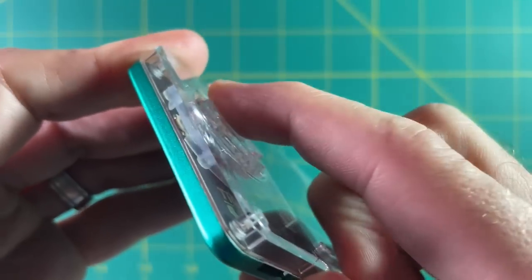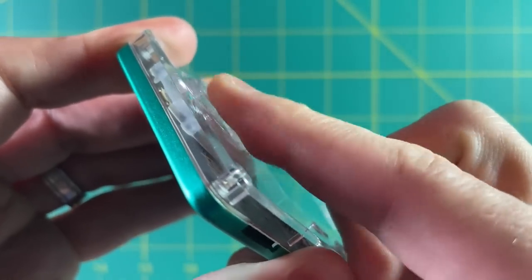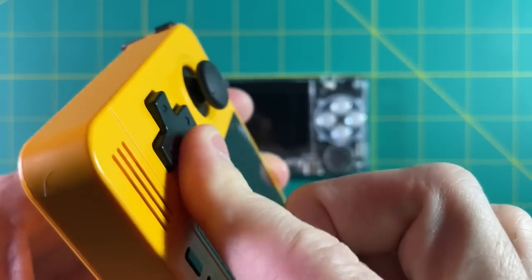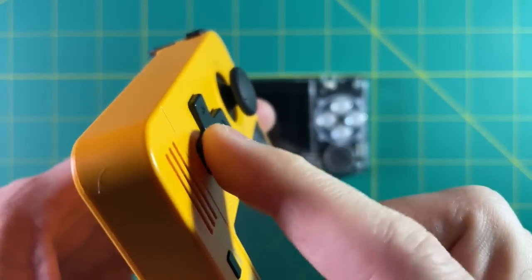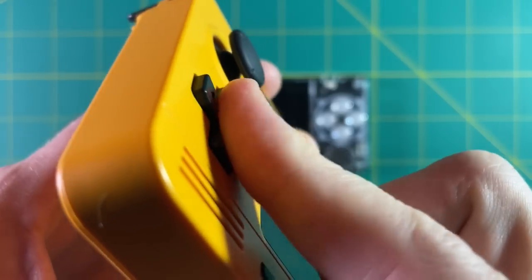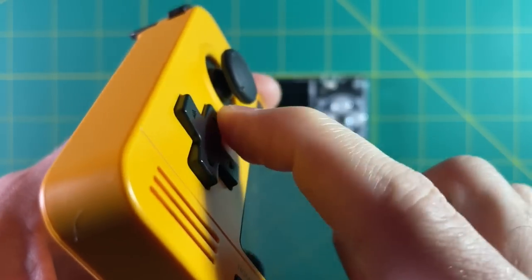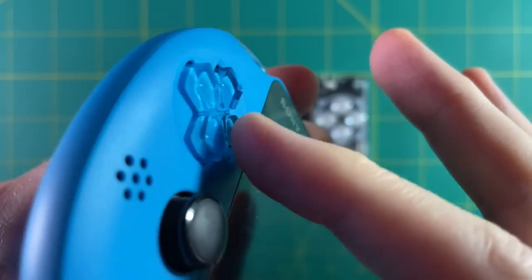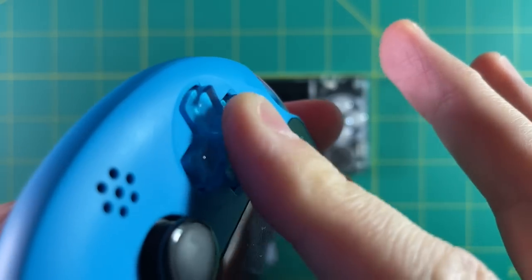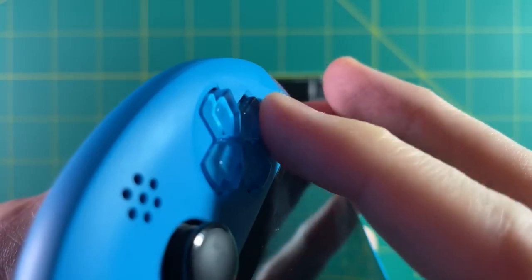It took me a minute to figure out what device this D-pad is similar to. Initially I thought it might be like the Retroid Pocket 2, which is also very clicky, but that one's bad — I don't like that D-pad at all, it doesn't feel good to use. Then I figured it out: it's like the PS Vita pad. It has that same kind of rounded feel, a little bit clicky, with a tactile feedback that's in a good way. So honestly, I think it's a very good D-pad.